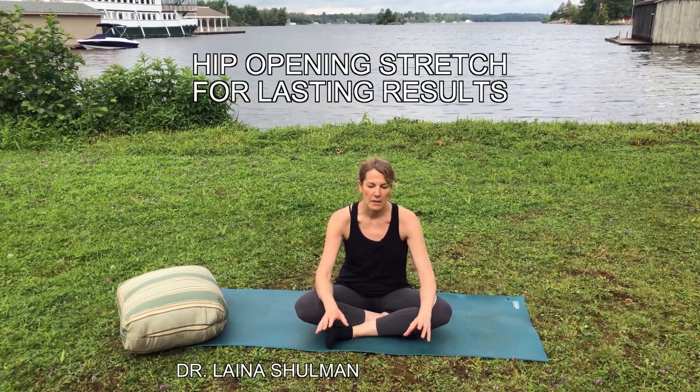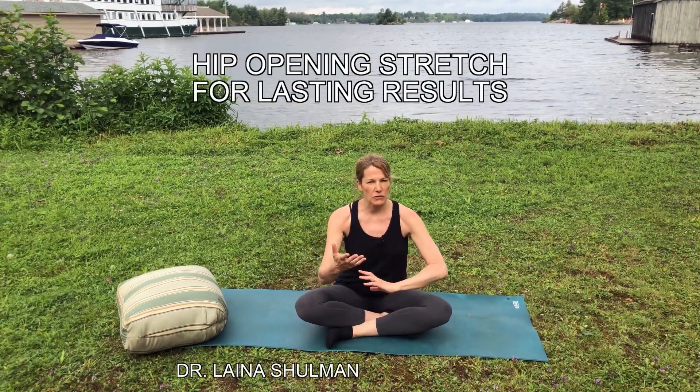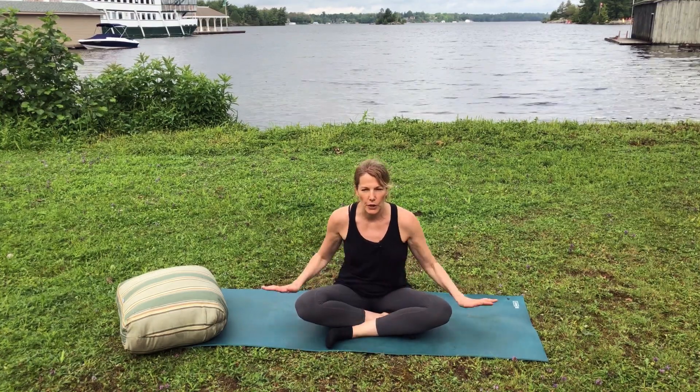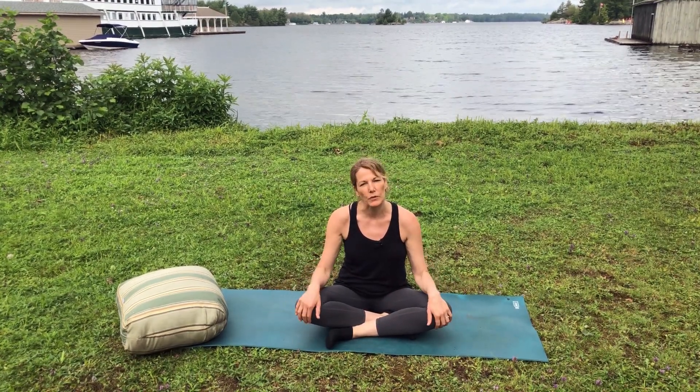Hi everybody, I'm Dr. Elena Schulman and today I'm going to demonstrate one of my absolute favorite hip opening exercises. This is an all-level exercise, so bear with me — I'm going to give you lots of modifications if it looks too advanced for you. You will need to get on the floor on a yoga mat; this is a harder exercise to do on your bed, you need a really supportive surface.